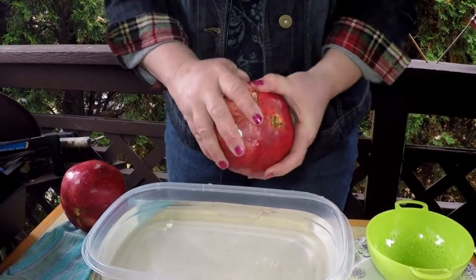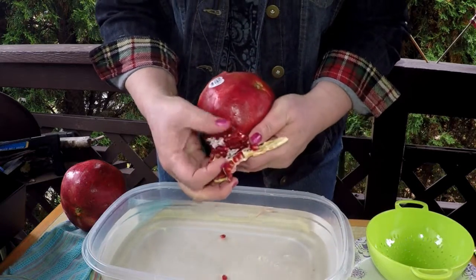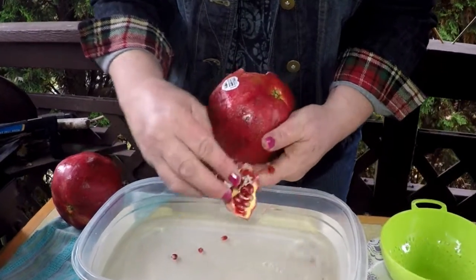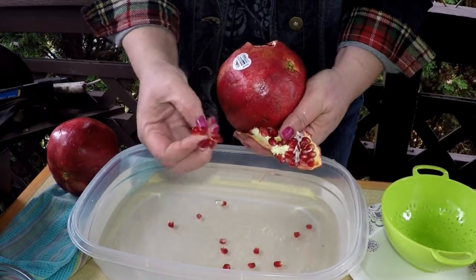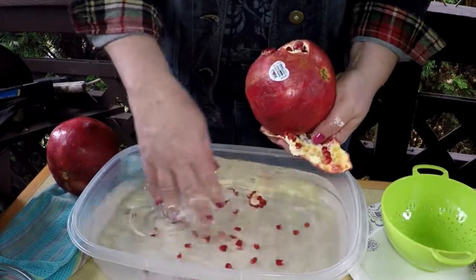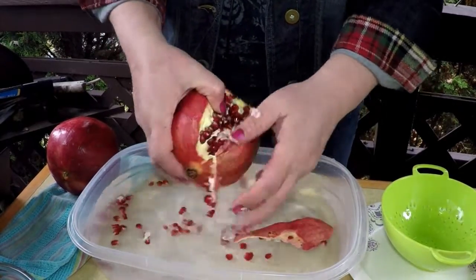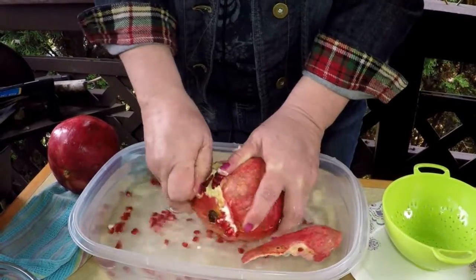They're pretty flexible. You can rip open the skin, and as you rip open the skin, you'll see beautiful seeds covered with a sack of juice — and that's the part that you eat, of course. If you drop all of these right into the water as you open it, the seeds will sink to the bottom.